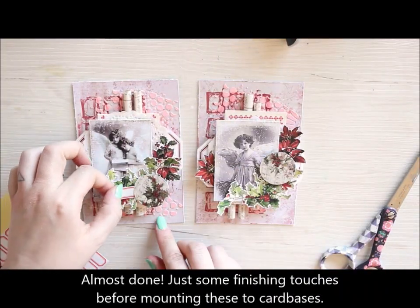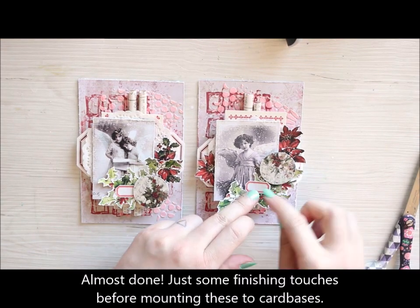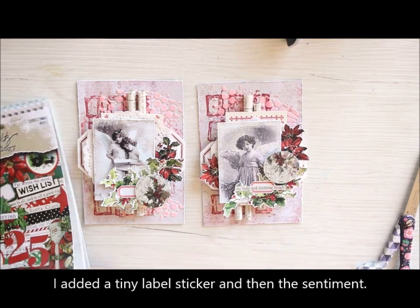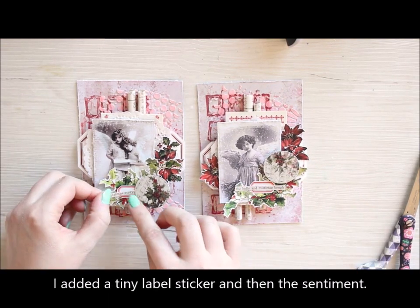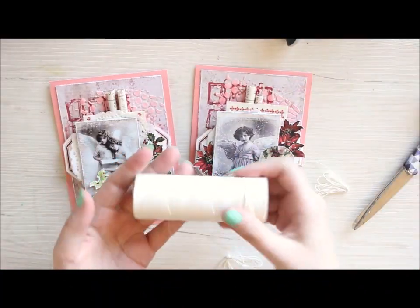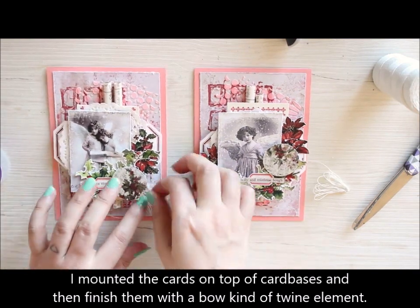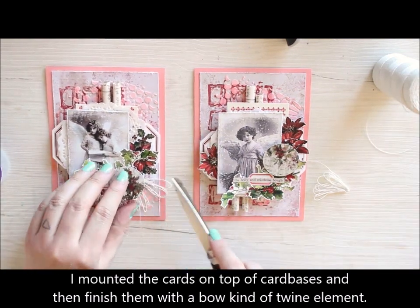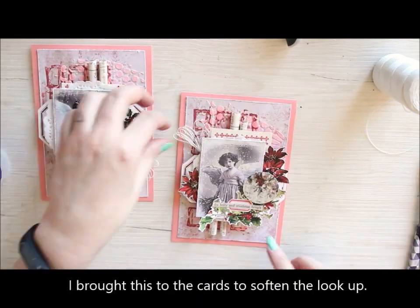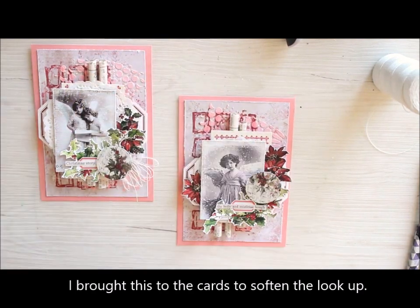Here you can see the composition is almost done. I'm adding a couple of label stickers, and then the actual text using a text sticker. As a finishing touch, I then mount the cards on top of pink card bases and add this little bow or tassel — kind of a mixture of those two — done with twine to each one to make it a little bit more soft and delicate. So, there you have two Christmas cards in July.